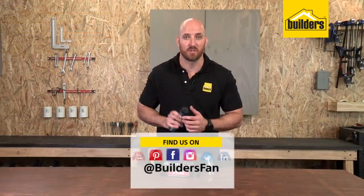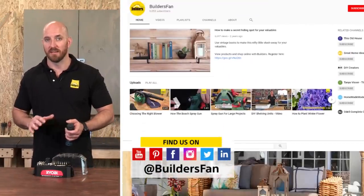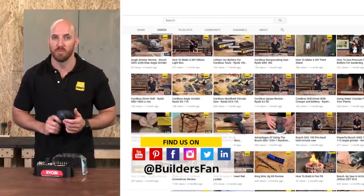This is just one of many electric screwdrivers available at Builders. For more product reviews like this, go to builders.co.za or visit the BuildersFan YouTube channel.